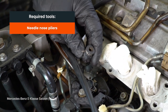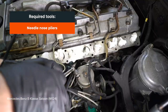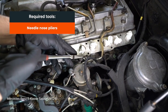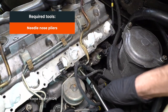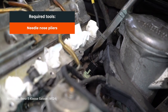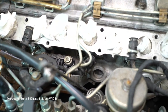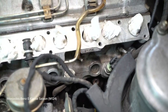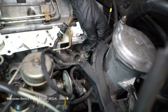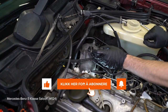5. Replace the front axle. 6. Replace the front axle. 7. Place the front axle. 8. Remove the front axle. 9. Remove the front axle.